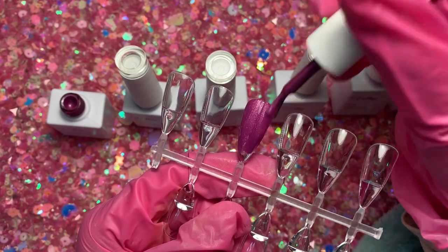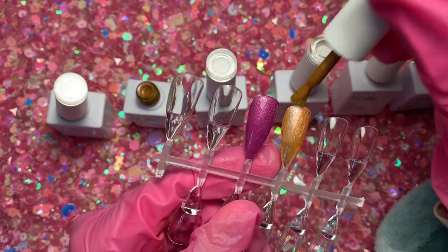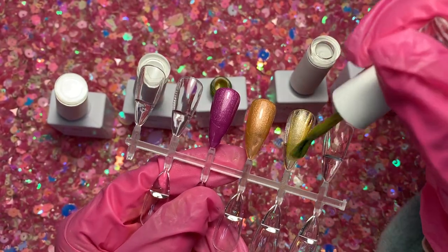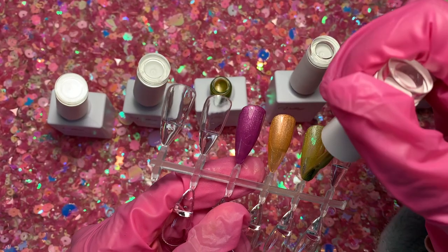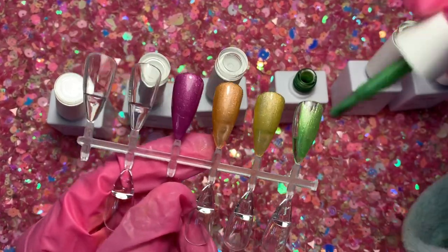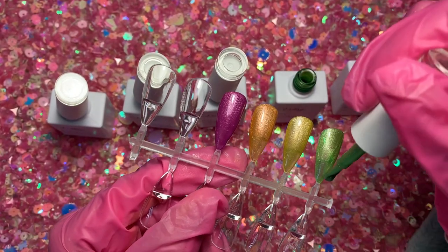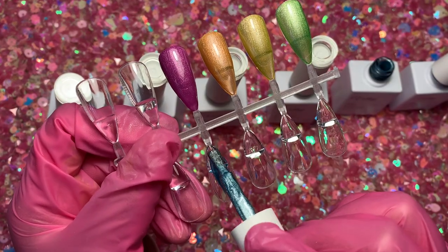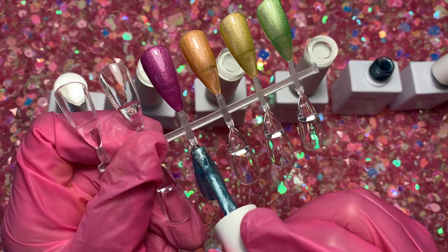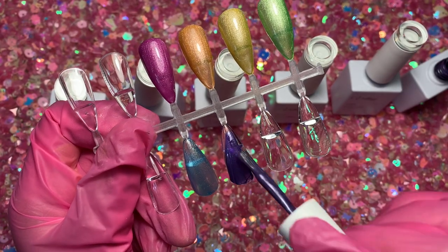The nice thing about this set is that you can name the shades yourself — you can arrange them in rainbow order and name the first shade one through shade six, so you know what each number corresponds to. I thought that was a cool way to organize your gel polishes. Some of them were a little sheer — this blue one was a bit sheer — but when I used it in the design it looks nice and opaque. These shades are absolutely lovely to work with.